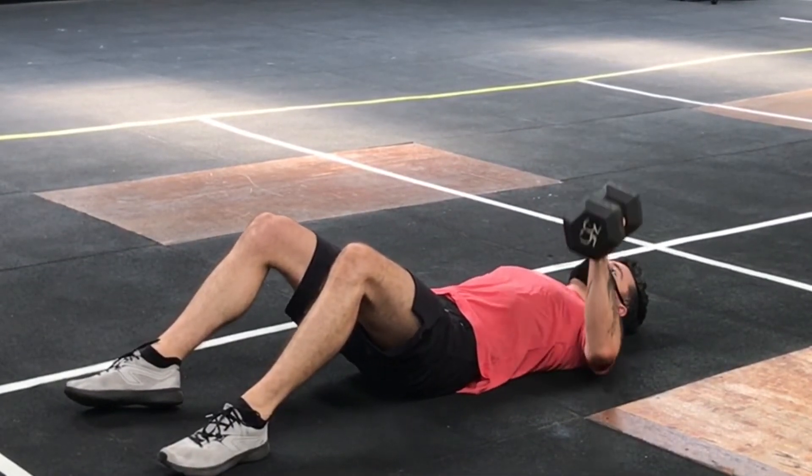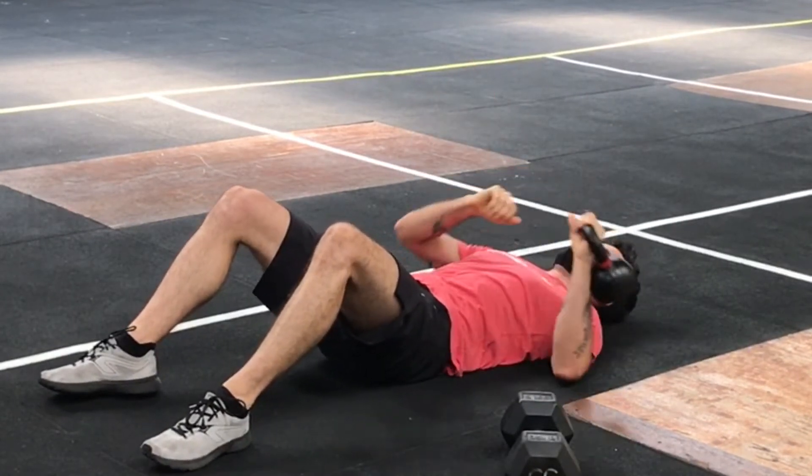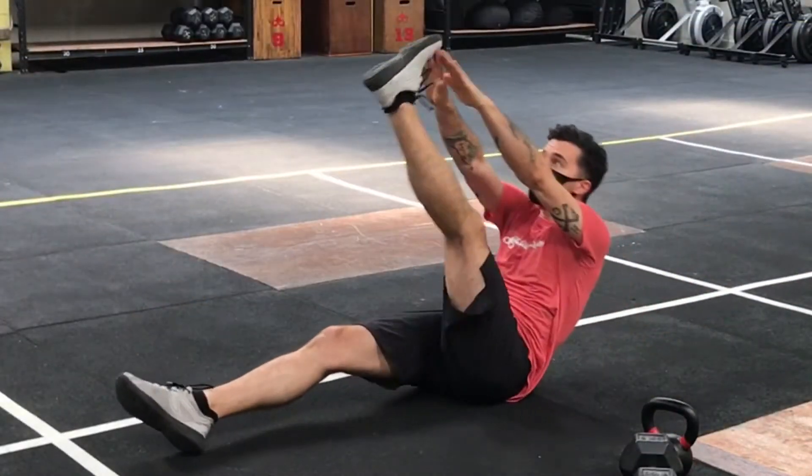Then you're going to do 20 alternating single-leg V-ups. Same as a V-up except you're going to keep one leg planted on the ground — pick up the upper body and reach for that other toe.